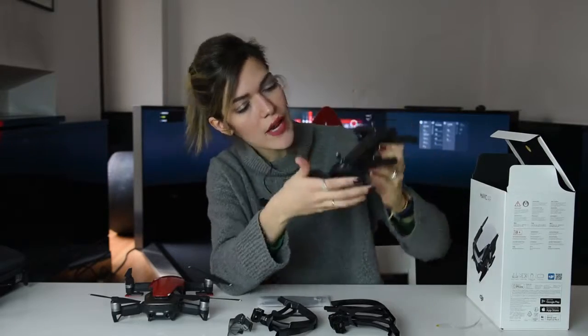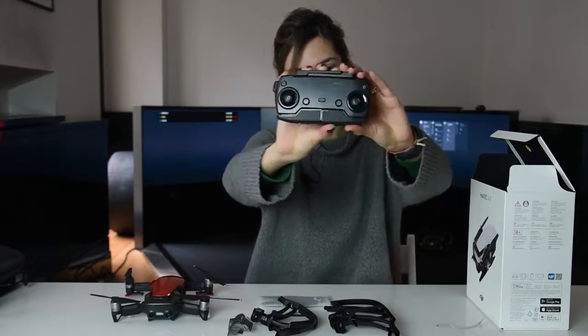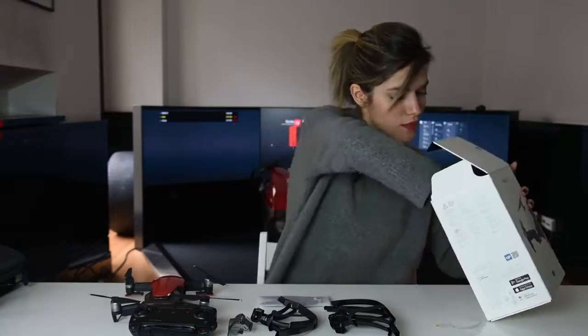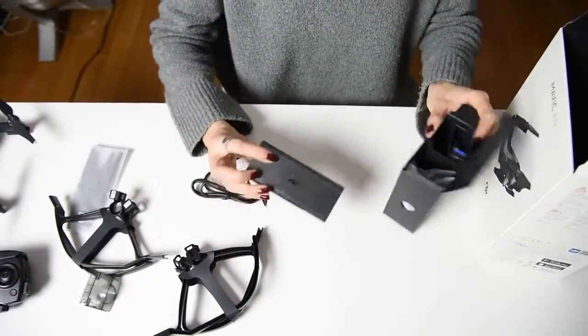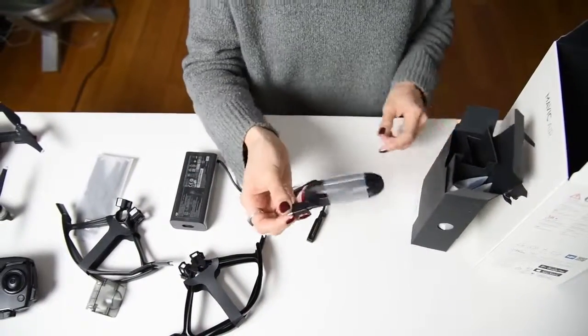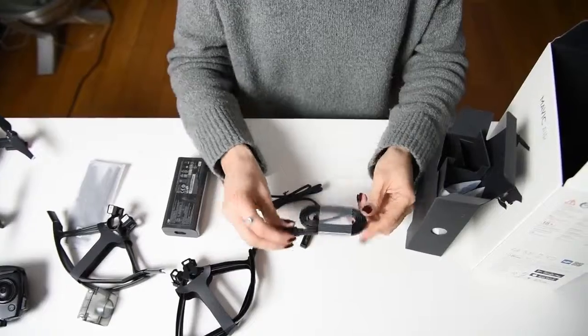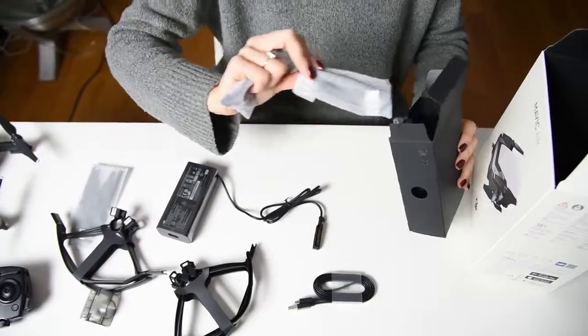You just put your phone here and use the screen of your phone as the display. Here are the accessories: the charger, a cable — it's a flat cable, I love flat cables — and more cables.